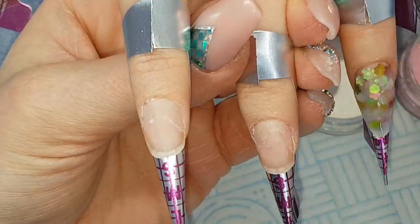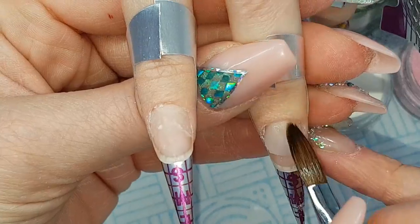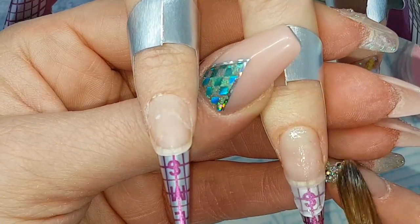That first nail is ready for pinching, so popping that pinching tool on before going onto the third nail. Starting with the base of Crystal Glass at the cuticle area and pulling forward, keeping it nice and thin.